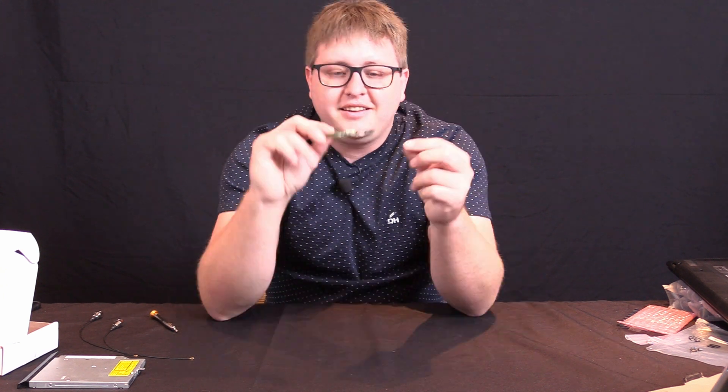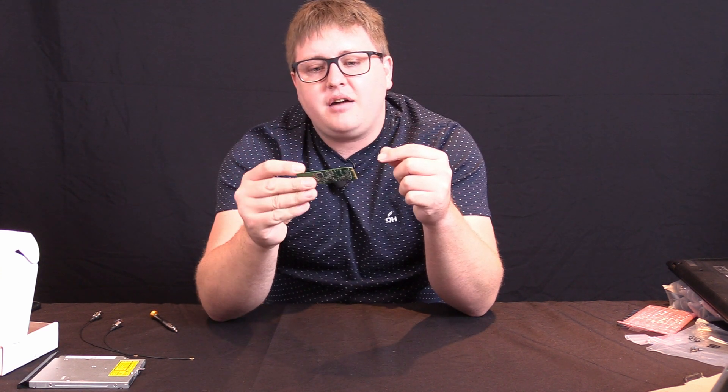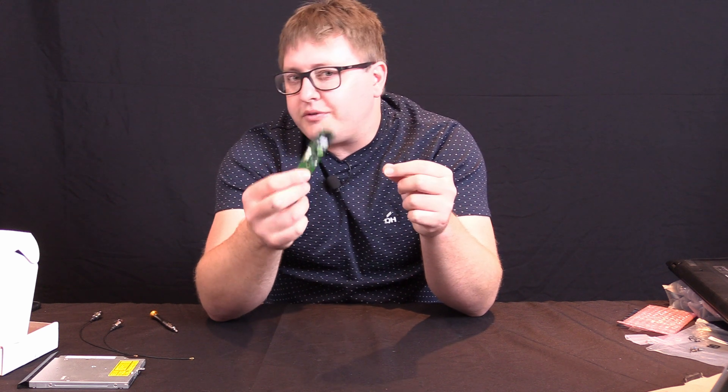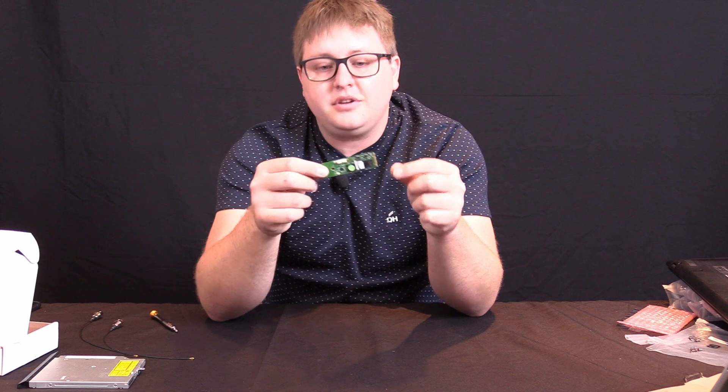All right guys, Daniel here from Techno Technologies. Our first video review and unboxing of this little unit — it's a Yarn SC540 M.2 SDI capture card. Pretty cool little unit, really impressed with it. Doesn't support all the features I need and would like, but pretty damn close.